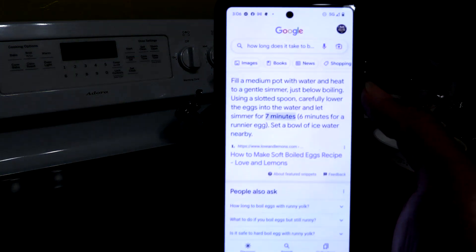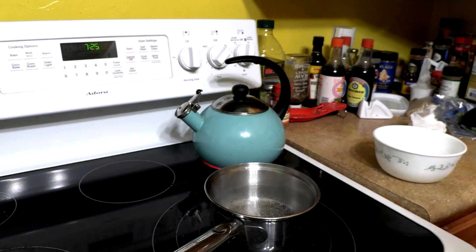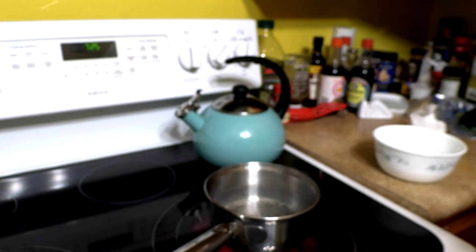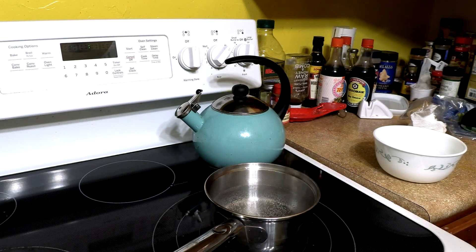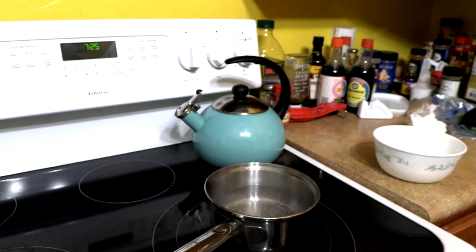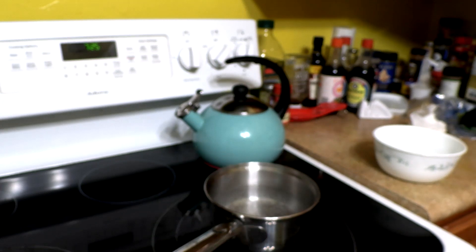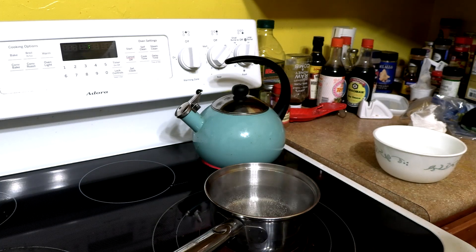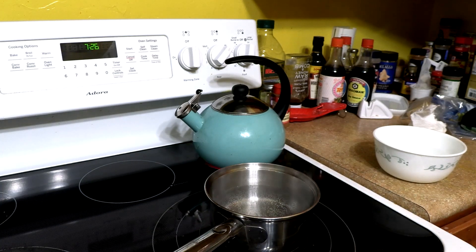I looked up how long does it take for an egg to boil with a runny yolk. It says: fill a medium pot with water and heat to a gentle simmer just below boiling. Using a spoon, carefully lower the egg into the water and let simmer for seven minutes — six minutes for a runny egg. Set a bowl of ice water nearby.